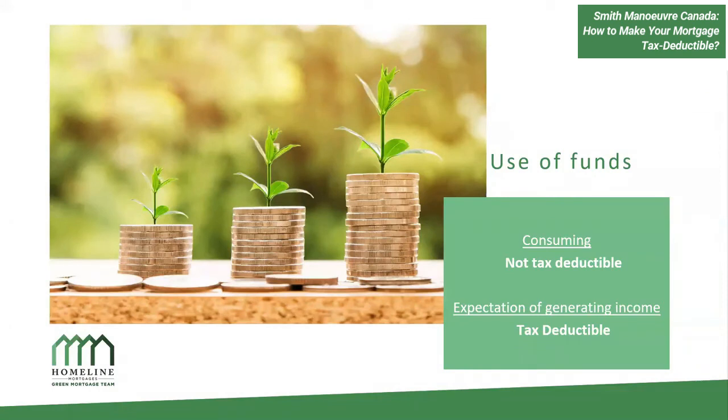This comes up often with clients who have rental properties. It's not the property you're borrowing against that determines tax deductibility — it's the use of the funds. If you have a personal residence and borrow against it to invest, the interest is tax deductible. Conversely, if you borrow against a rental property to buy a personal residence, the CRA will look at what you used the money for. Since it was used for personal use, that debt is not tax deductible. It really comes down to the use of funds.